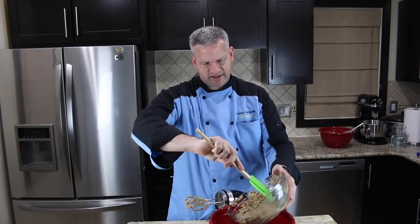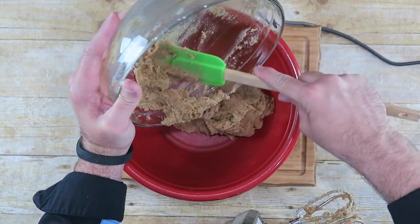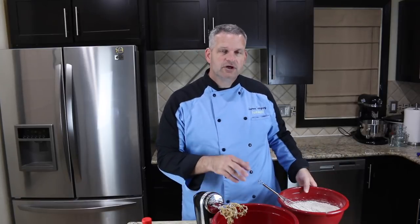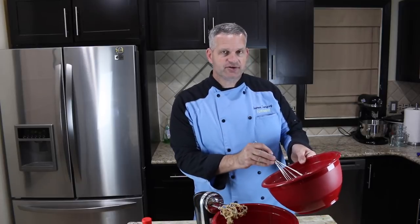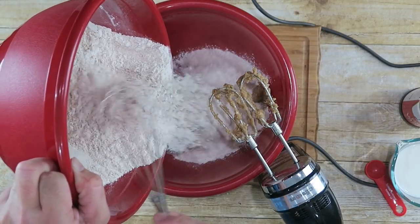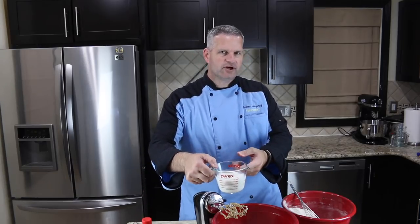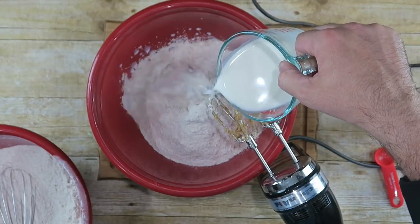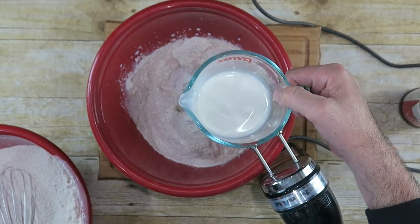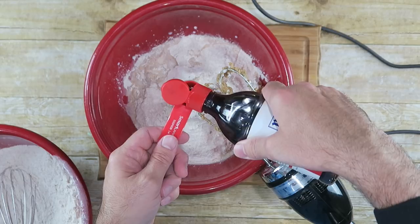Now just transfer all that onto a bigger bowl — probably should have started with the bigger bowl first, but that's okay, we'll make it work. Now that we have it creamed together, we're going to come back to our dry ingredients. We're going to add about half of the dry ingredients, plus about half of one cup of milk, and one of the two teaspoons of vanilla extract — just cutting everything in half.